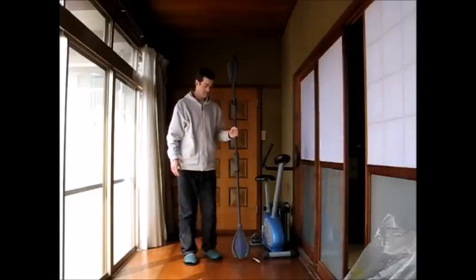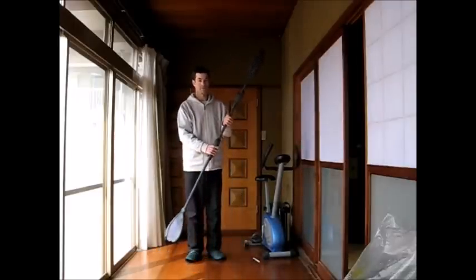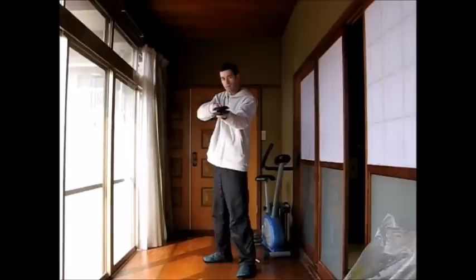Here it is, next to a 185cm human. Jaffa Kree! Not something you want to be on the business end of.